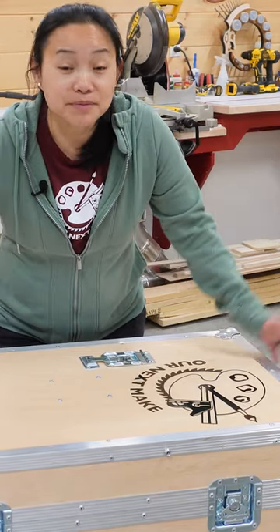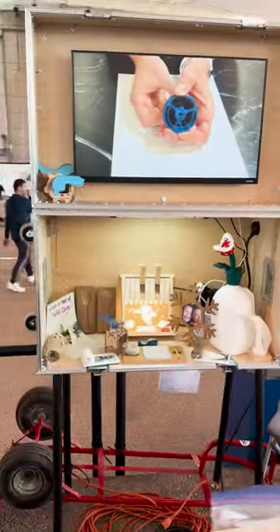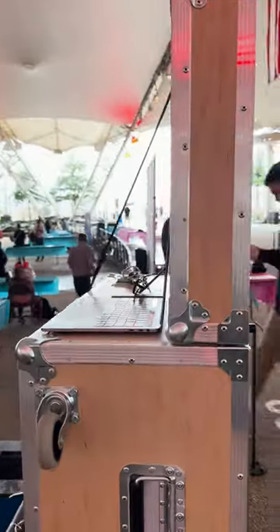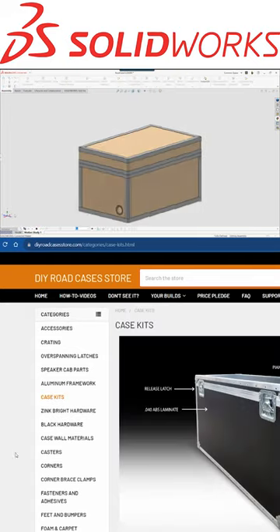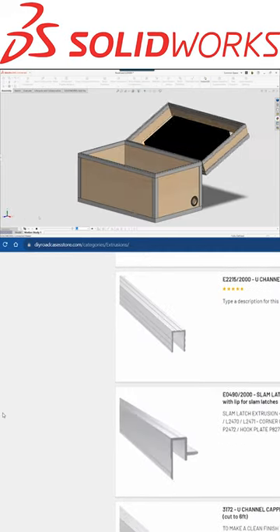Just before the event, we built this custom road case that not only carries all of our stuff but also serves as a backdrop to our booth. Then we started designing in SolidWorks for Makers. At this point, we weren't aiming for a full design — we were just trying to figure out how big the case needed to be so we could order the right amount of pieces and buy the plywood.